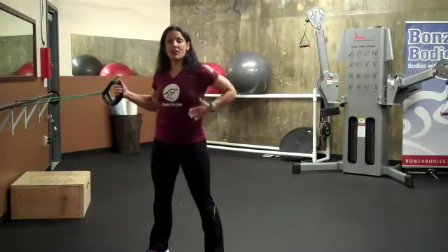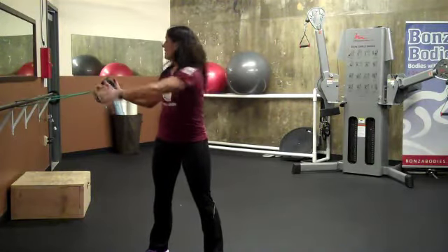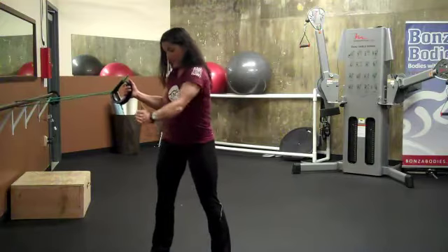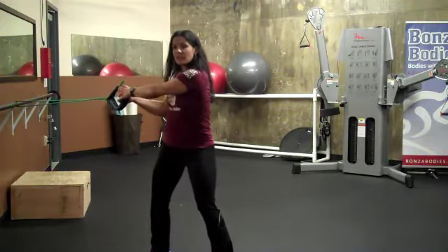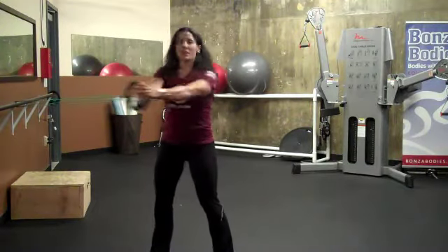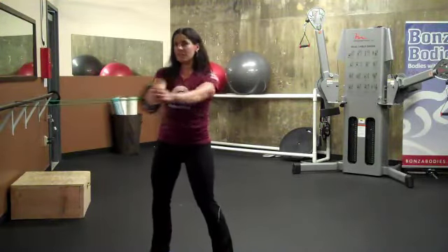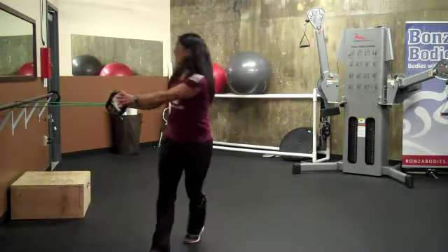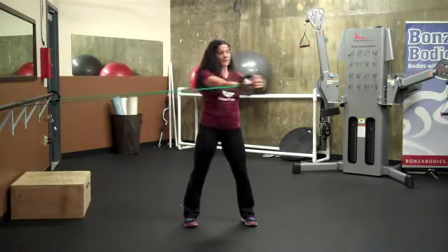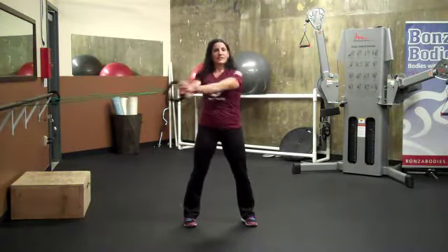Let's try a trunk twist to get all the muscles through the upper body working — we're doing rotational strength and stability. Grab a hold of the band, making sure your body is parallel to the band. Feet are pointed the opposite direction and perpendicular, knees are slightly bent. Bring the band around until it just taps you lightly on the shoulder. You want to make sure you are doing all the work through the core, keeping the shoulders and chest up nice and high. Then turn around and do it on the reverse side.